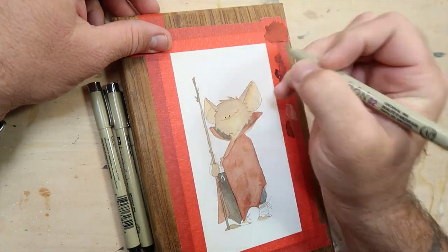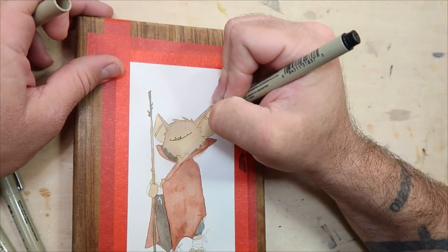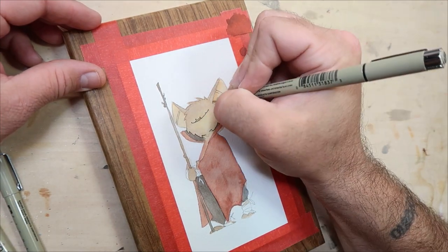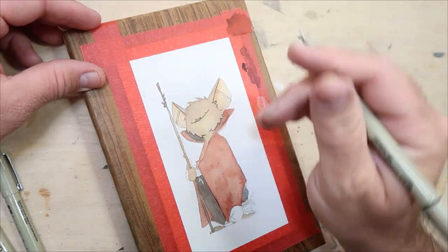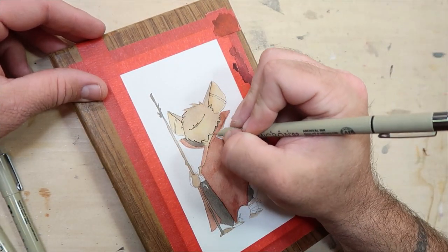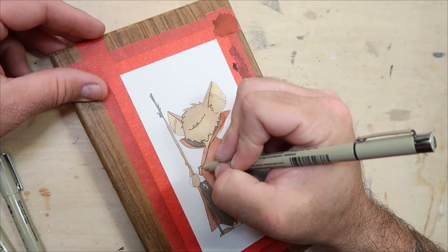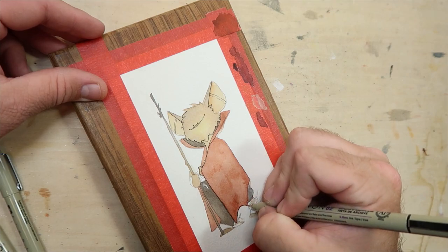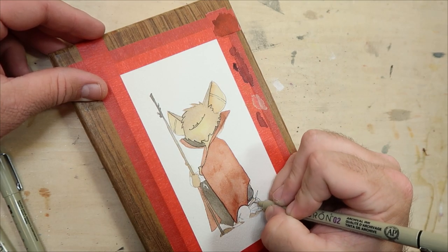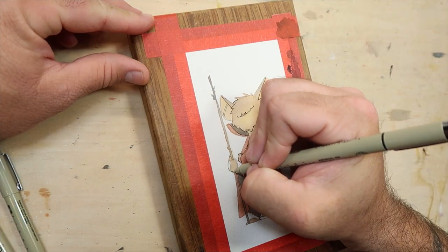We're getting closer to the finish line, and what better way to get there than through the use of fine liners. These simple waterproof ink pens are just the thing to finish off watercolor paintings. For something of this size, I use three different pens: an O2, an O5, and a teeny tiny OO5. The smallest I reserve for the tiny details, like the wood grain on the walking stick. I use the largest pen, the O5, for the outermost lines and anything that may be in the foreground. The O2 gets used everywhere else.